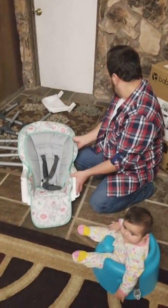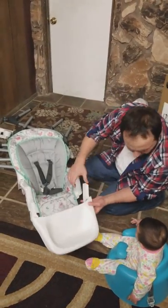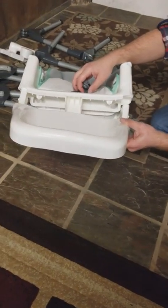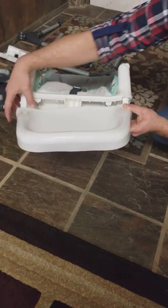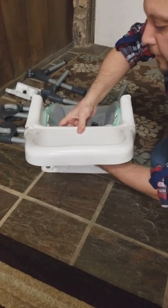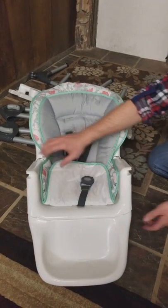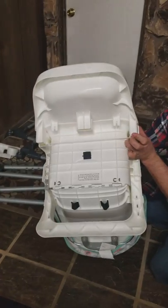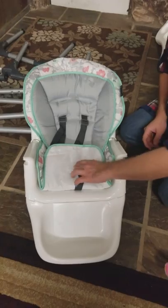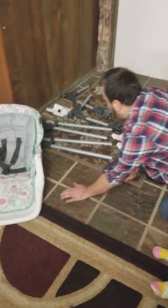So the next thing was, since we have the seat all set, we're going to take this bottom part and we're going to have this connected just like that. Everything is pretty much — there's no screws or anything. We're just going to put it right to this. And now we're going to put the seat right here aside — we'll get back to that.